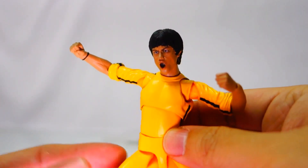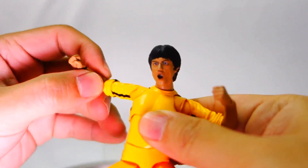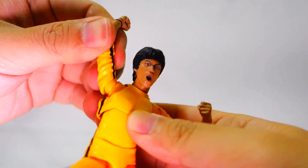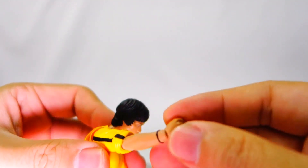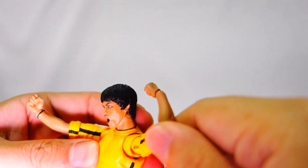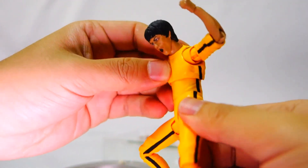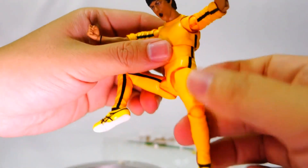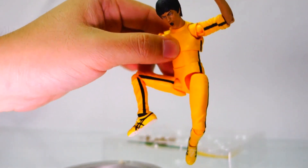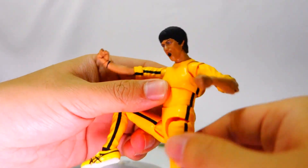Of course the figure comes with typical SH Figuarts articulation — there's the shoulder joint, the ball joint, the elbow joint, the arm joint, and many more joints to give it ultimate posability and articulation, typical of the new modern SH Figuarts figure. Do check out this sample on display at the Great Toys Shopsville Green Hills Branch.